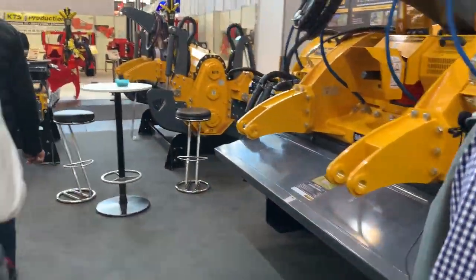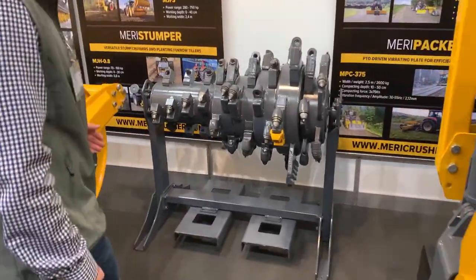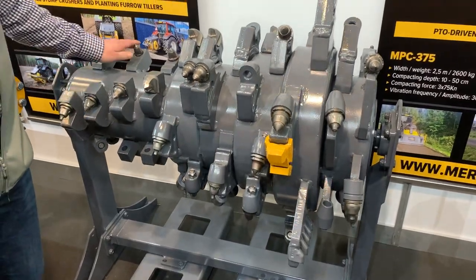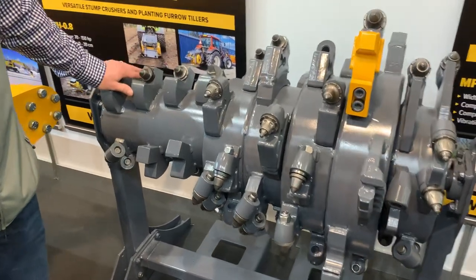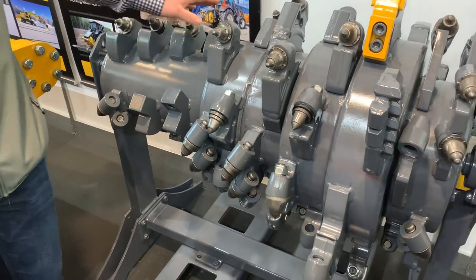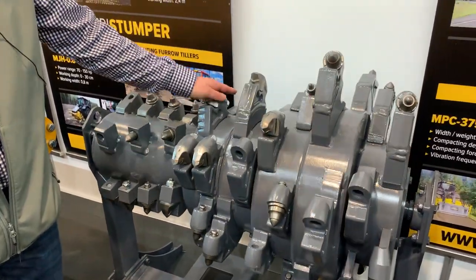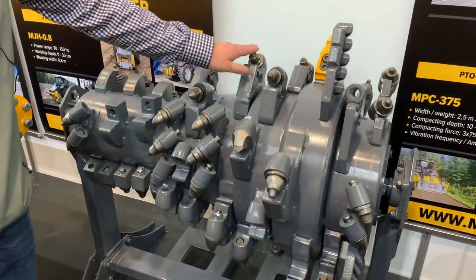We have made a demonstration display of different types of cutters and cutter holders here. This is a 400 millimeter rotor, which we have in the hydraulic MC4 machine. Then we have a 500 millimeter rotor, which we have in the MJS Series. And then 600 millimeter is presented here, which we have in the MJHS.